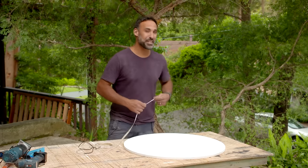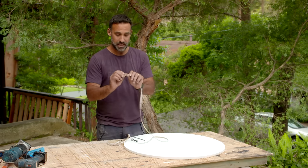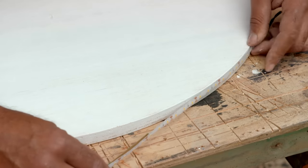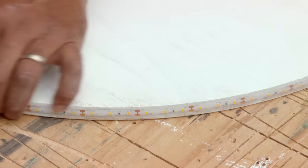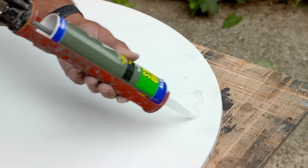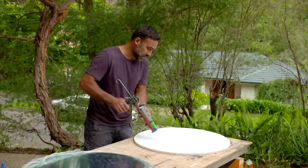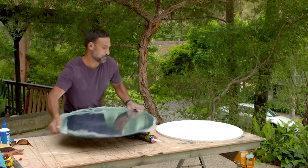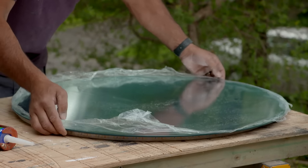To add some class to this mirror we're going to be illuminating it. I've got this strip lighting which has double-sided tape on the back and I'll be sticking it around the edge of this backing board. To stick the mirror onto the backing board you just want to make sure that you get a glass and mirror adhesive. You can see that I've cut the circle smaller than the mirror so the strip lighting will be hidden.